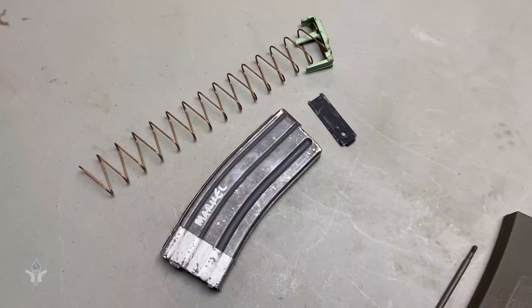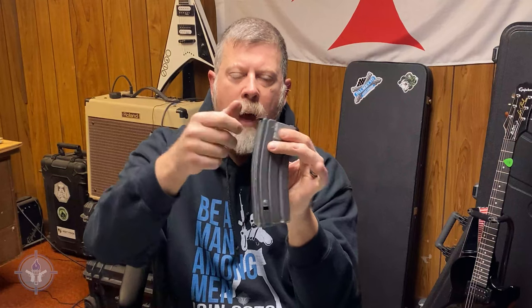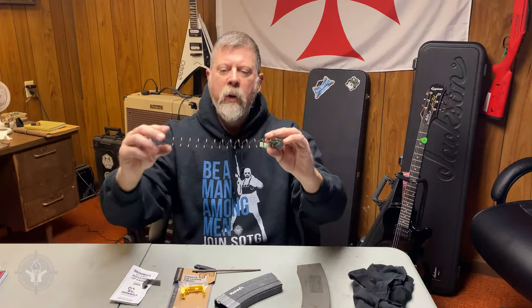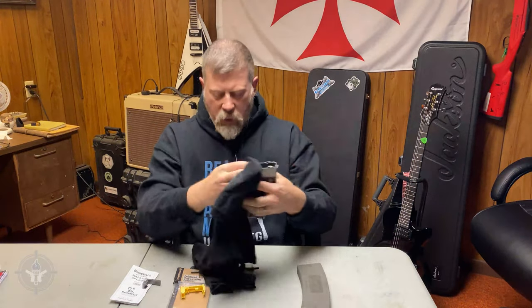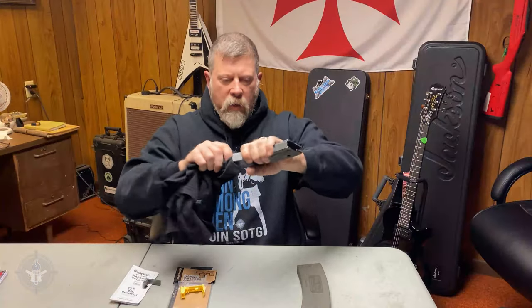Step one: how do we disassemble this magazine? These were designed so that GI Joes could take a piece of cleaning rod — this is an M16 cleaning rod section — and put it in the hole. Lift it up a little bit and slide it, just slide the tab past there. Now put your finger over the top because there's a spring inside. Grab it and pull it out. The spring wanted to come out. Oftentimes when you disassemble your magazines you find they're pretty filthy inside, and you can take your cleaning rod and a piece of rag and shove it in there to clean out the dust, dirt, and grit.